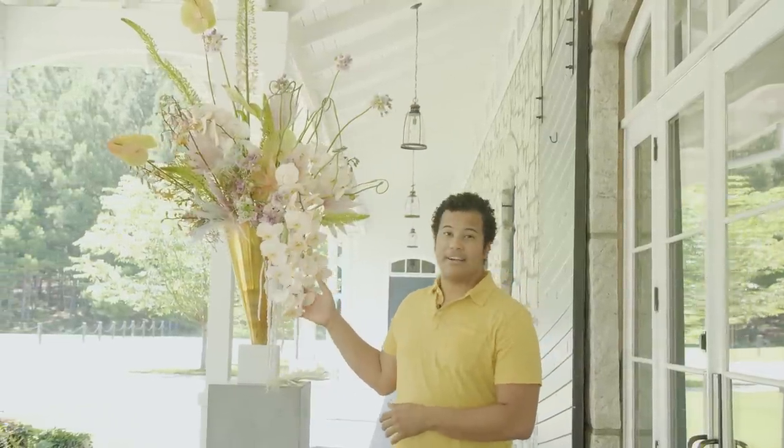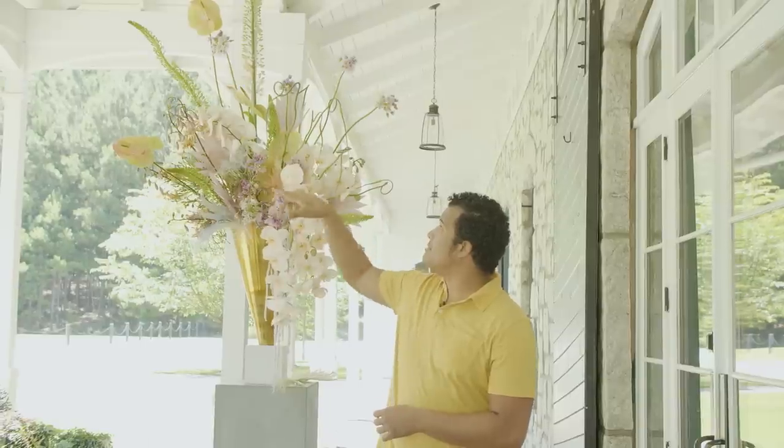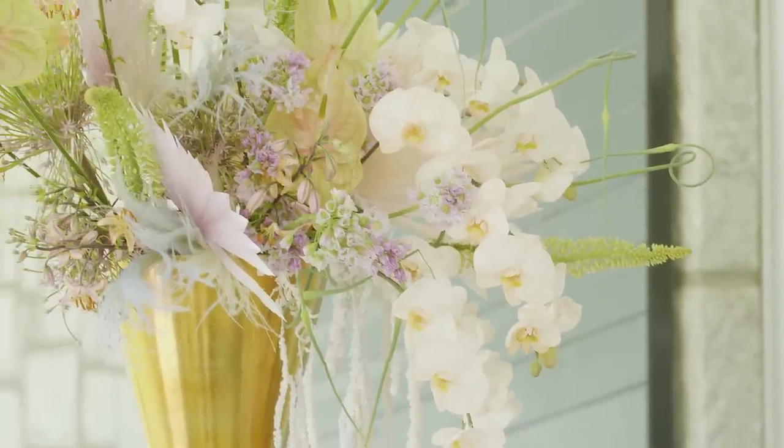Some of the product that we're working with today are these beautiful dyed orchids right here. We have things like allium, we also have some amethyst, some beautiful lilies, and then we also have some characteristics and textures in there that aren't like natural.